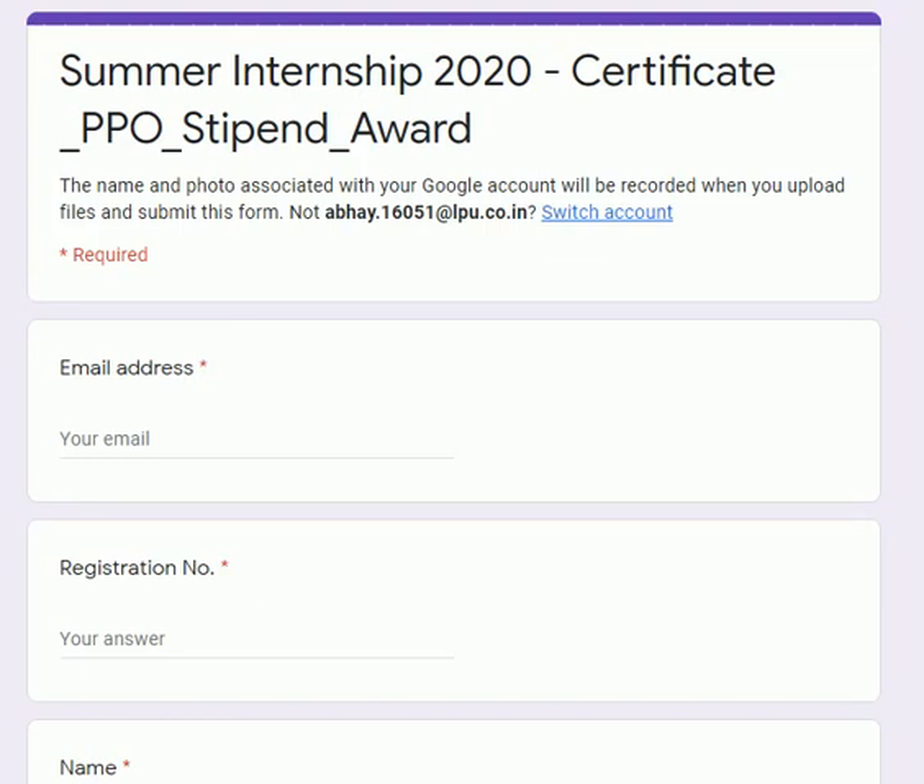Now in the last leg of this, you are required to upload some certificates on the Google link which I have shared with you. When you open the link, this is how the form will look: Summer Internship 2020 Certificate — TPO, stipend, award, etc. First, you will fill in your email here.